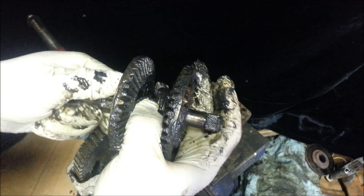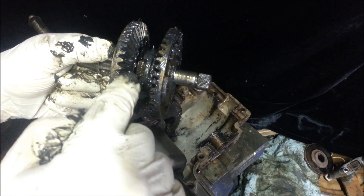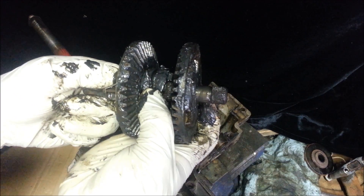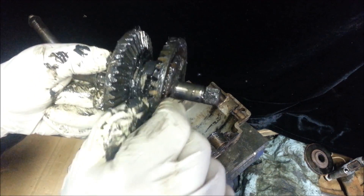Locks it in. And now this whole assembly will turn this, and this one's free-spinning. Your gear's just spinning freely, and this one's locked to it. And when I switch that over, this is locked to it now, and this one's just free-spinning.